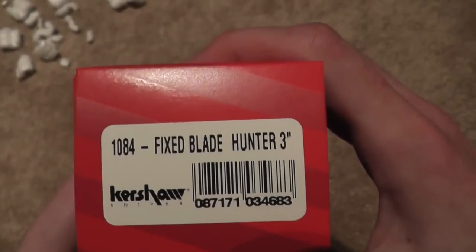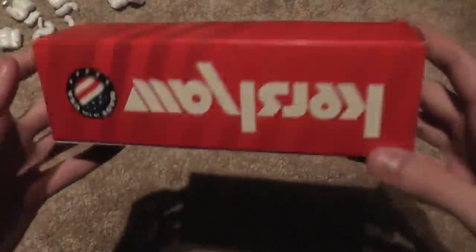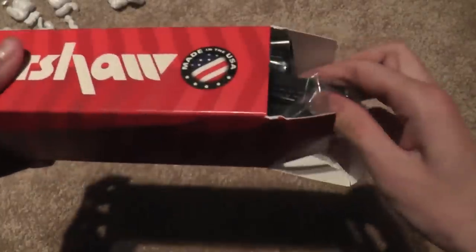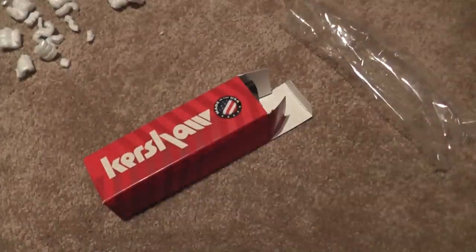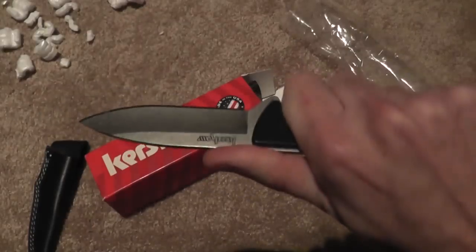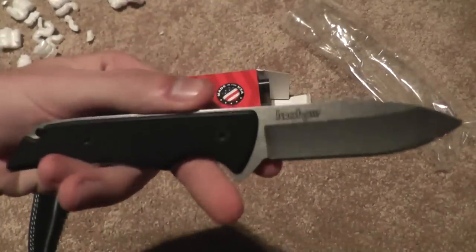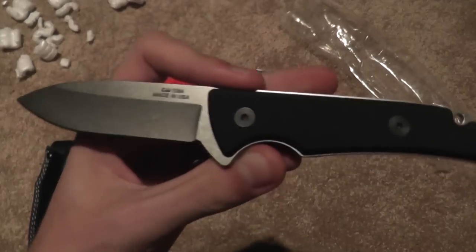This first knife is a fixed blade hunter, three inch. Made in the USA — it is the fixed blade Kershaw Skyline. Neat little knife. I actually got it mostly as an investment. I believe Blade HQ still has them in stock. They only cost $29.95 — very nice price.